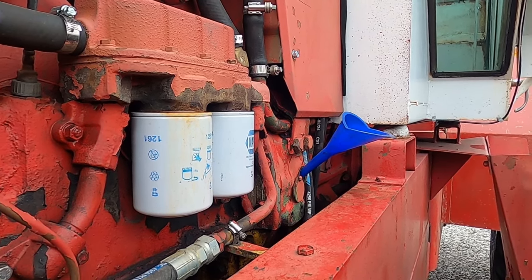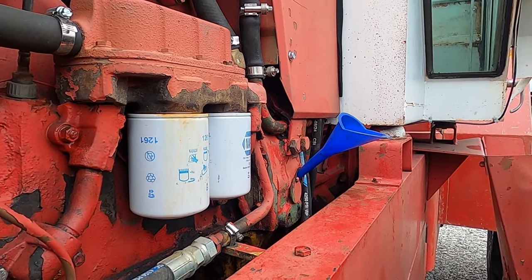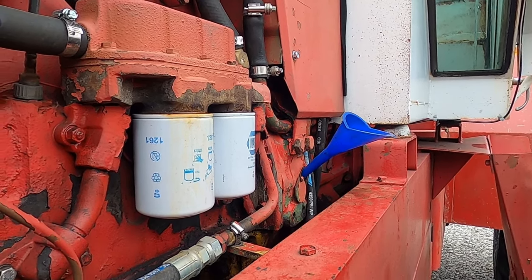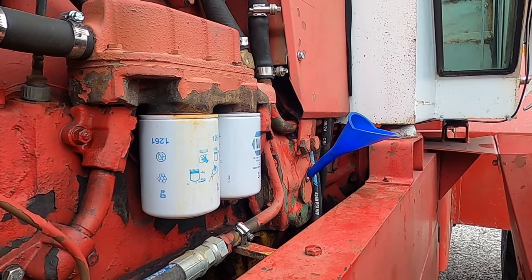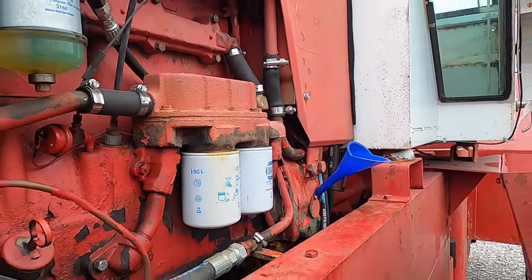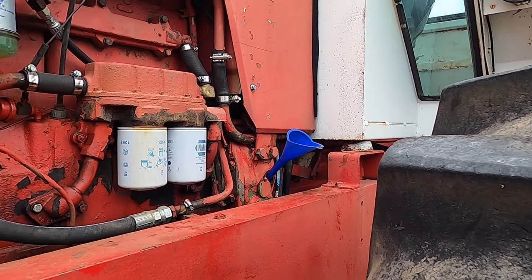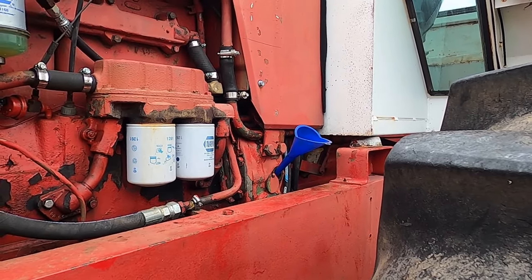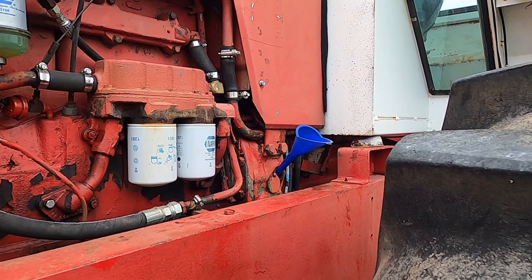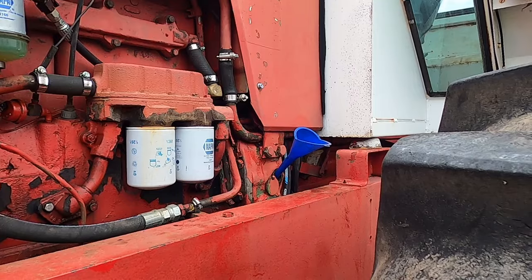I'm going to try it — what am I out but my time? If it works, it's awesome; if it doesn't, oh well. Before I do all that, I want to start this and warm up the motor so that once I dump it in — it's not completely watertight down there at that plate, it does drip some — I want to dump the gallon in and immediately jump up and start it and get it running right away so it sloshes that around in there.